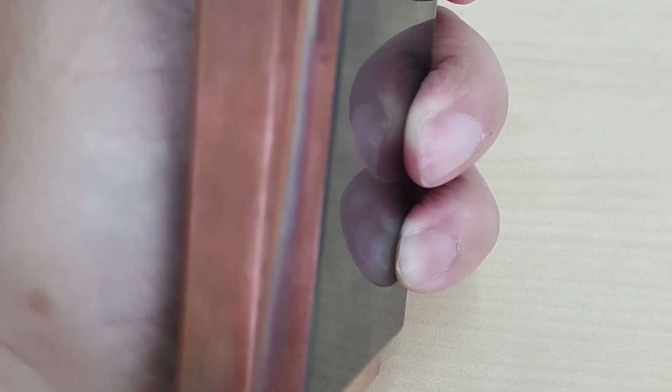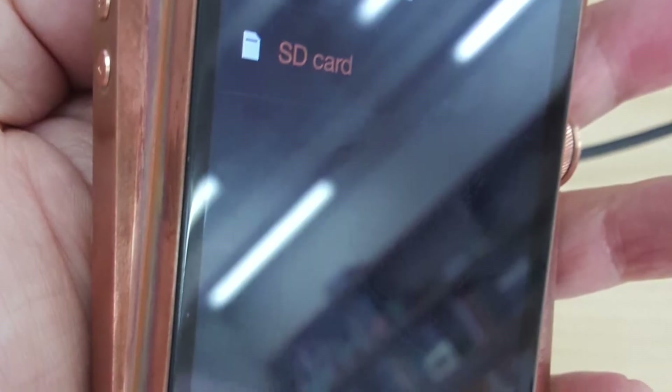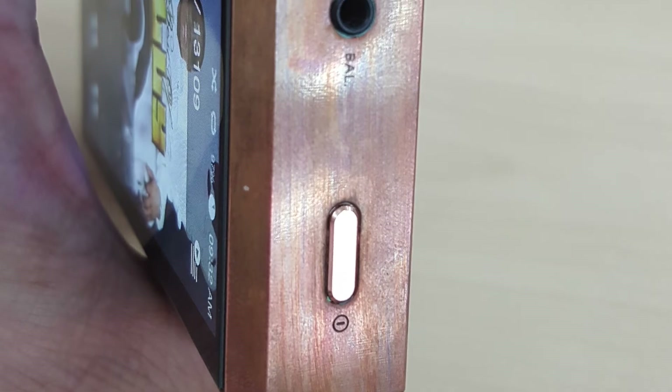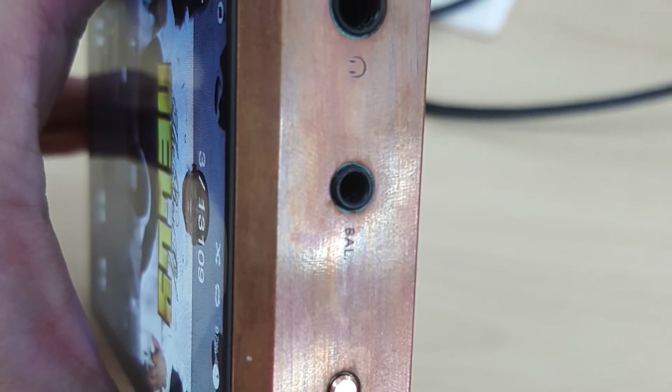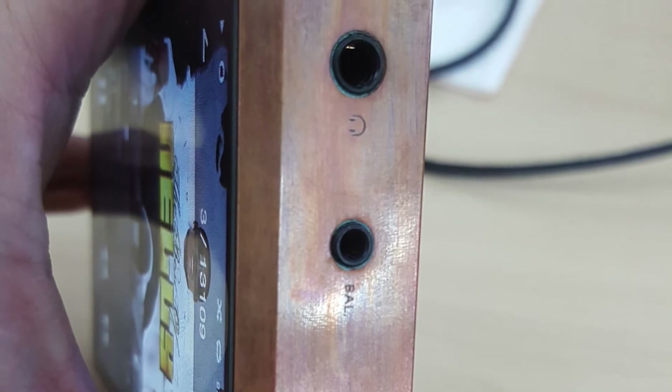Sadly, I did try to clean it using vinegar. This is what the outcome looks like after having put vinegar to clean it. Don't use vinegar to clean your AK380 because it damages the outlook externally. The vinegar did cause a reaction with the copper and it kept it quite nice for a little while, but then after a few hours it changed into this colour. So it doesn't work.